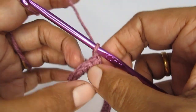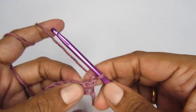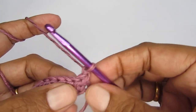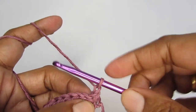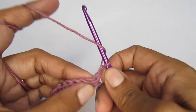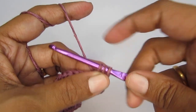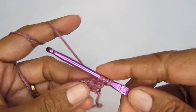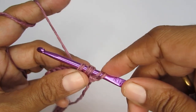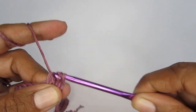From here, for the next few rows we are going to decrease to create the curve for the armhole. We'll decrease in the first two stitches and last two stitches using a half double crochet two together stitch. To do this: yarn over, insert your hook into the first stitch and pull up a loop — don't complete it — then yarn over again, insert your hook into the next stitch and pull up a loop. You'll have five loops on your hook; yarn over and pull through all five.